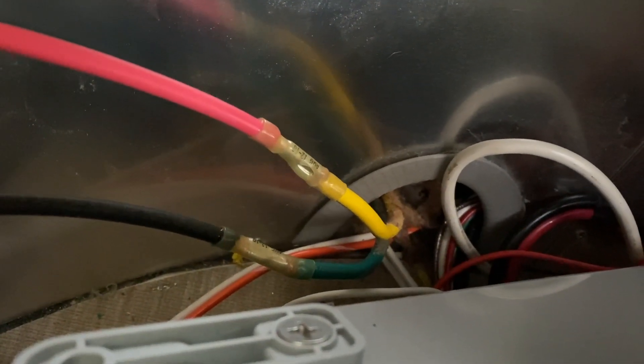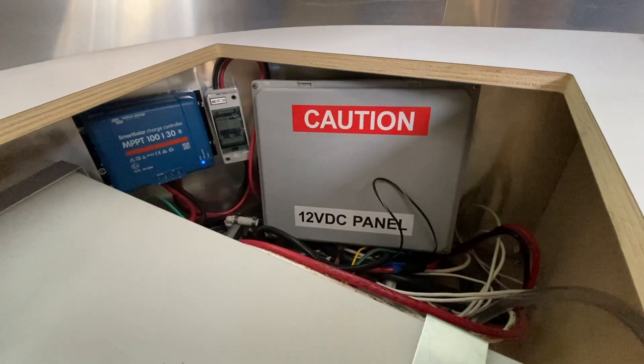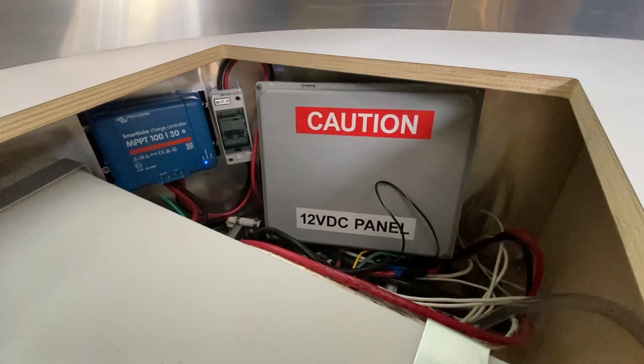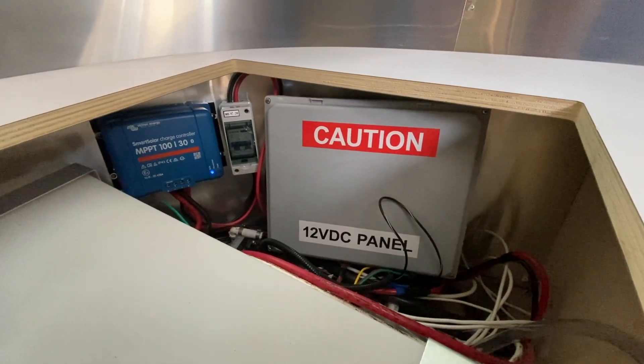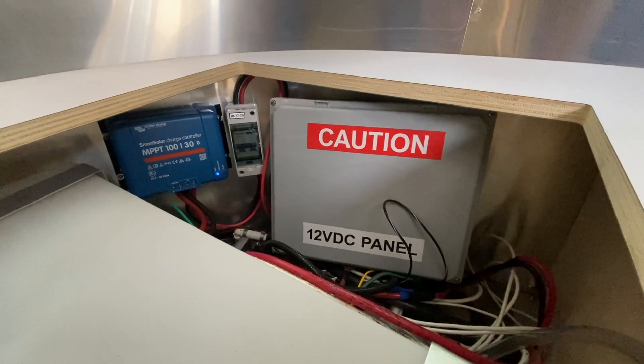Got the solar mains connected. I'm not going to lie — that was not fun getting those in there, but they're in there. Heat shrink should be in good shape. Here it is — everything's all buttoned back up. Got the Smart Solar 30 amp charger in there, solar breakers are in good shape.